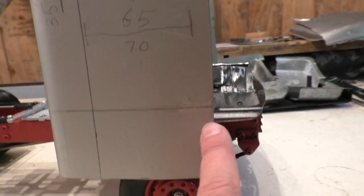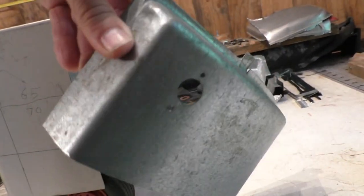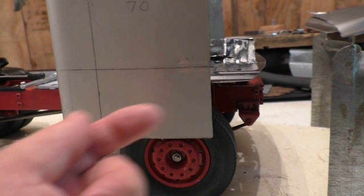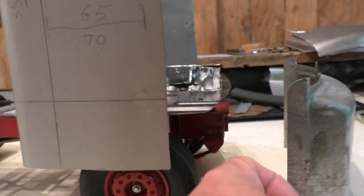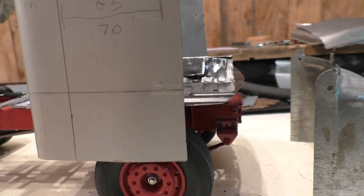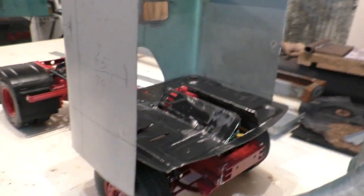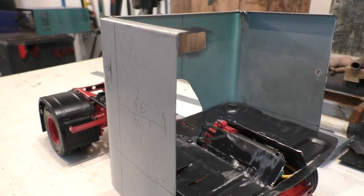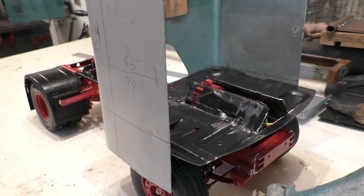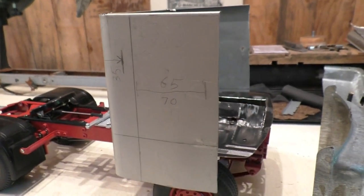I'll brainstorm a bit more. I had an idea about how I'm going to join this to that curved front piece. I was going to put a wee bend and go behind that, step it, and then I can tack it together. But I don't want to weld things up too much this early on in the game because I don't want to weld myself into a corner. I'm kind of making this up as I go along quite a lot. You'll know when I know. What I do know is I can cut that and bend that, so let's do that.